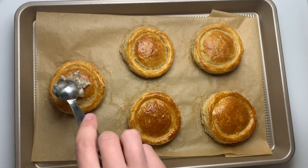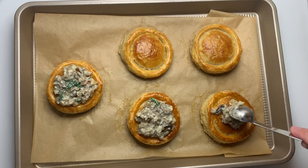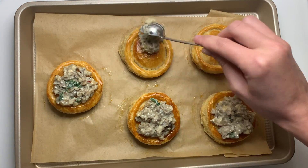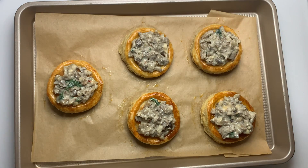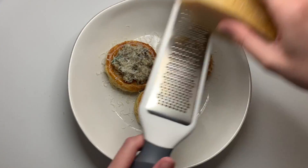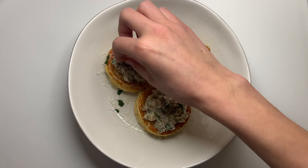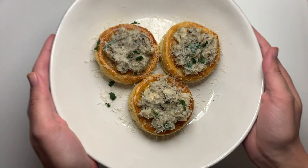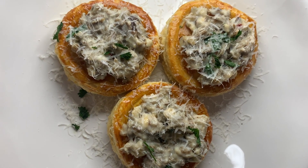Are these not just gorgeous? You could eat these as is, but we of course are going to add about two teaspoons of our mushroom sauce. I'm going to top this with just a bit of shredded parmesan cheese and some more fresh parsley. Thank you so much for watching — I hope you all give this recipe a try this holiday season. Be sure to check out Good Time Farm in Danville and we will see you next week. Happy Thanksgiving!